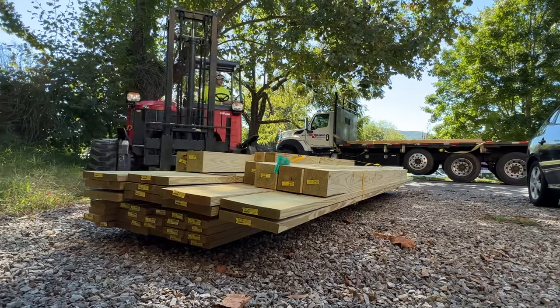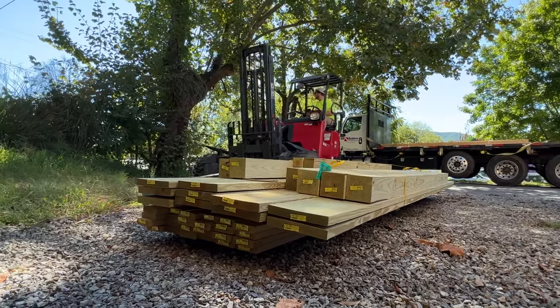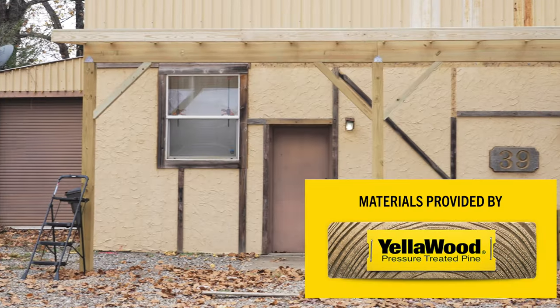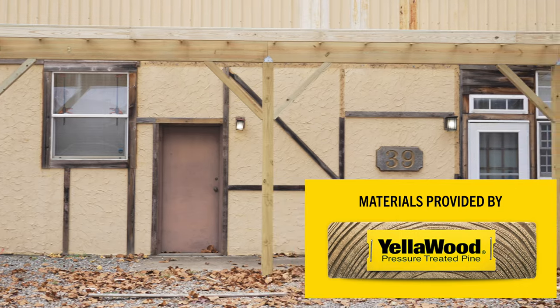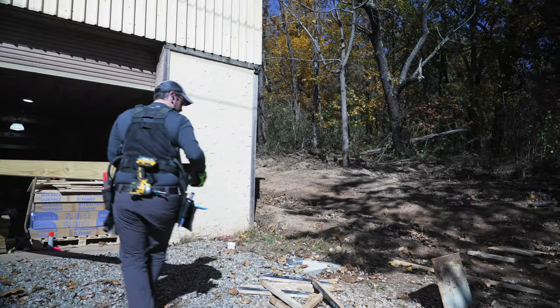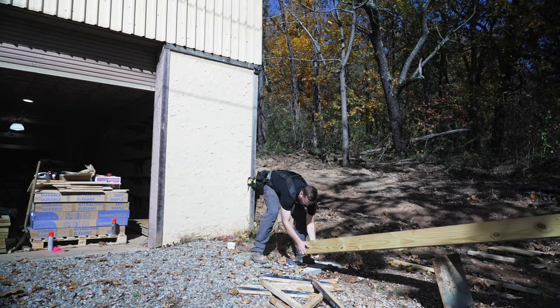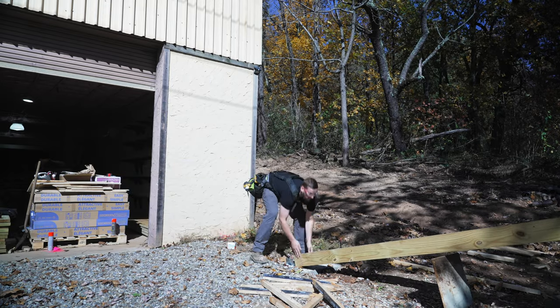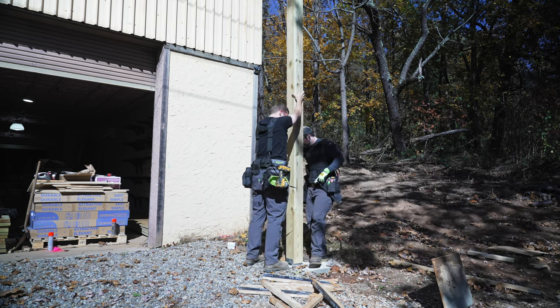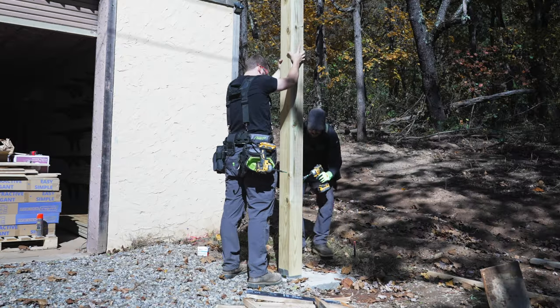Next we got the posts set in place. I had the lumber for the porch project delivered a few weeks ago — for this project I used yellow pine six-by-sixes for the posts, two-by-twelves for the girders, k-dat two-by-sixes for the rafters, and two-by-fours for the purlins. I used these monstrous treated six-by-sixes for the posts, and since I needed a 10-foot final post height I ordered 12-foot posts to account for any grade differences.